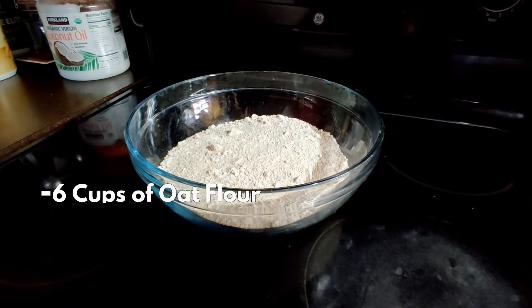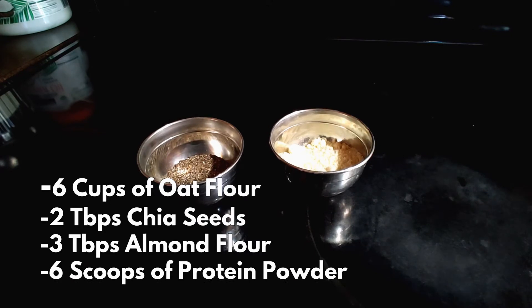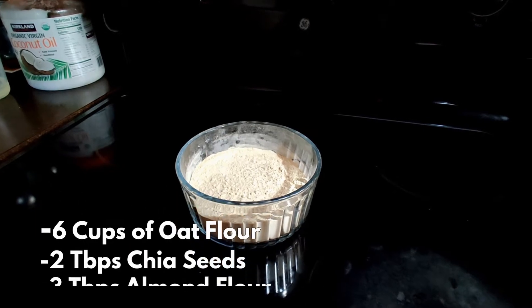Our dry ingredients are six cups of oat flour, two tablespoons of chia seeds, three tablespoons of almond flour, and six scoops of protein powder.